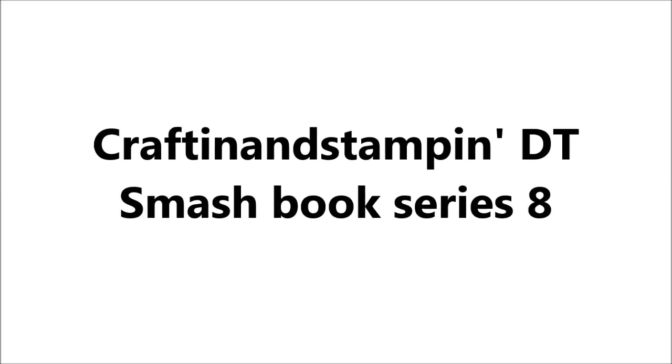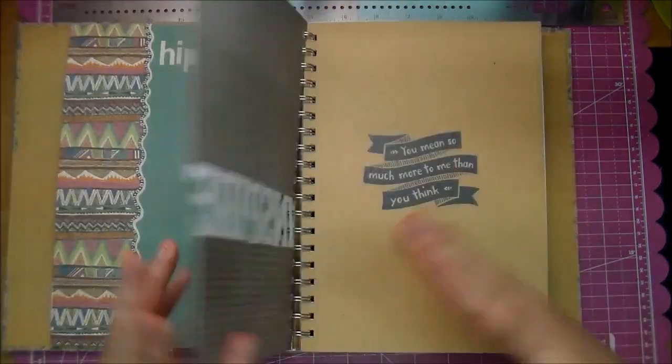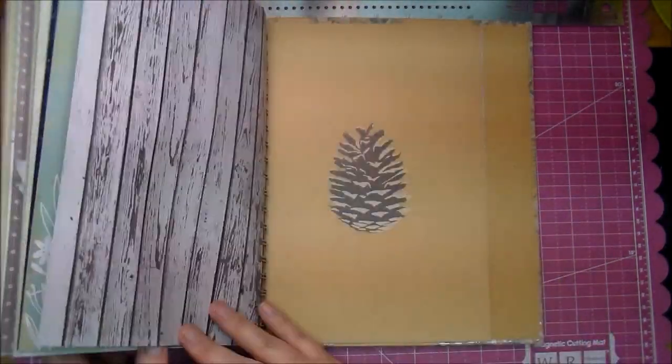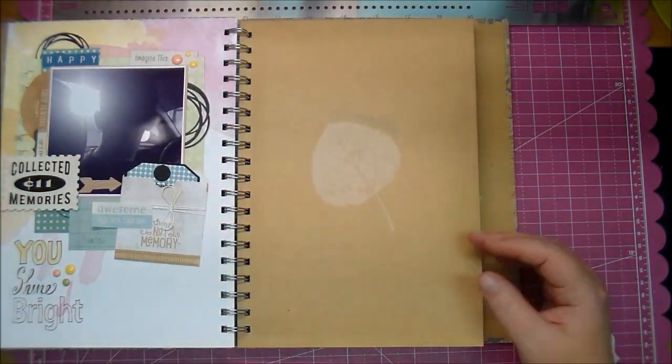Hi, it's Corrine and I'm here today with a Crafton and Stampin' Design Team Smashbook page. I'm using the Wildwood book from Close to My Heart and I got that from Jessica Wilson from Crafton and Stampin'. I will put the links in the description box below.